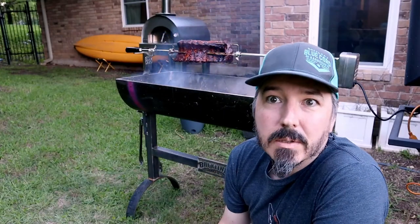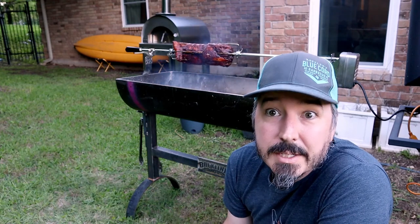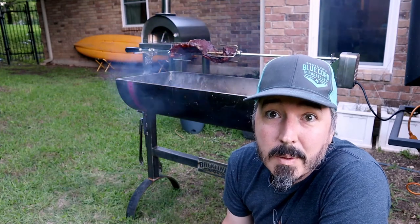It looks like we're getting pretty close now. I had a bunch of wind early and it kind of messed with my fire a little bit, but it settled down. We've got some good charring going on. Internal temperature is exactly where I want it to be and we've got some good colour on it as well, so I'm about to pull it off.